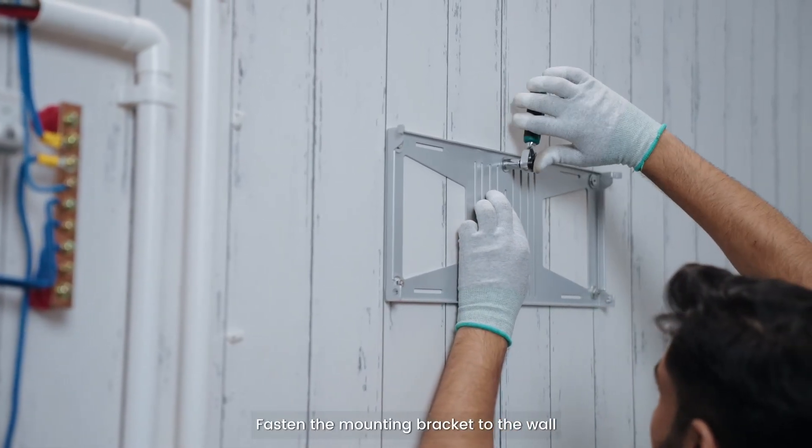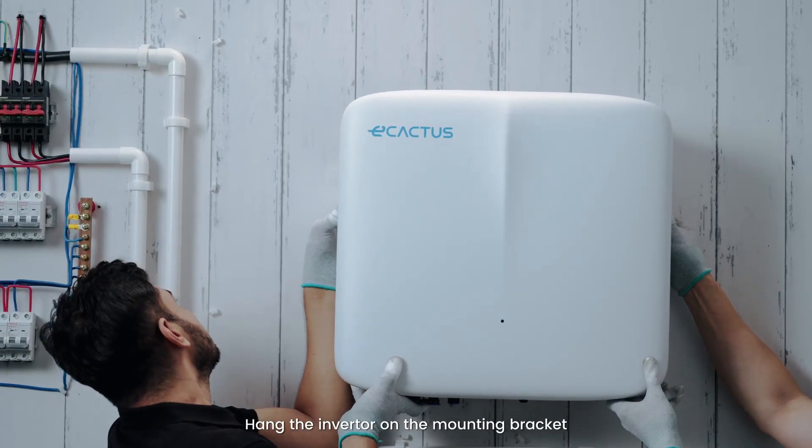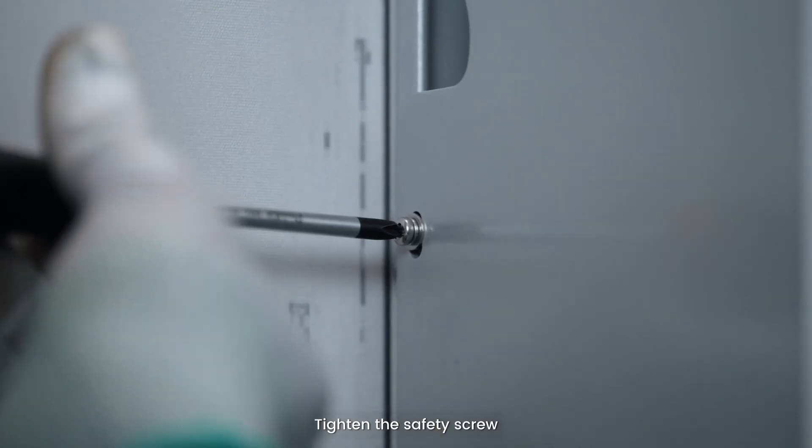Fasten the mounting bracket to the wall. Hang the inverter on the mounting bracket. Tighten the safety screw.